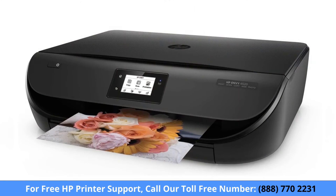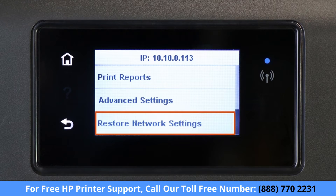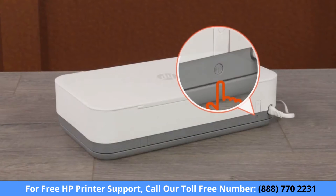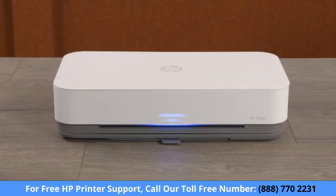For printers with a touch display, navigate to the wireless or network settings menu and then select Restore Network Settings or Restore Network Defaults. For printers with front edge lighting, press and hold the Wi-Fi button for five seconds. When the printer's network settings are reset, the front edge lighting rotates.